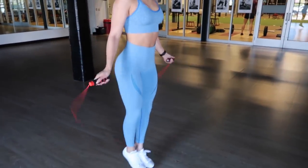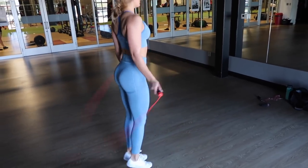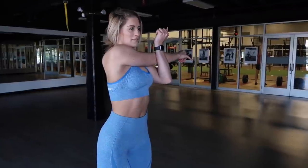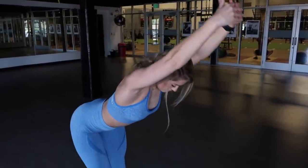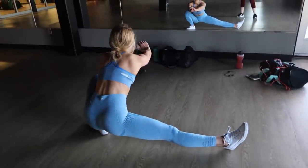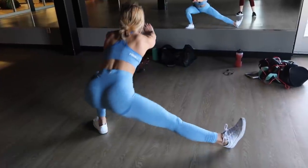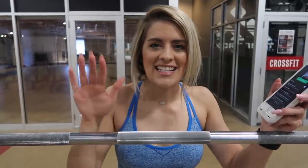Without further ado, let's get into the workout. We are starting today's workout off with 10 sets of 10 — you heard that right, 100 squats. 10 squats, 1 minute rest, 10 squats, 1 minute rest. No cheating. I'm watching you — you cheat, I'm coming for you.